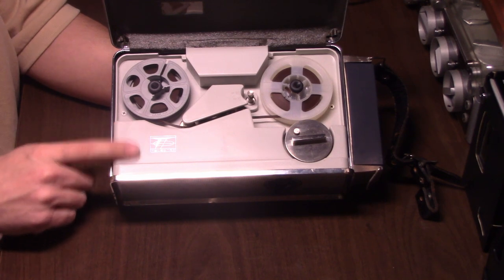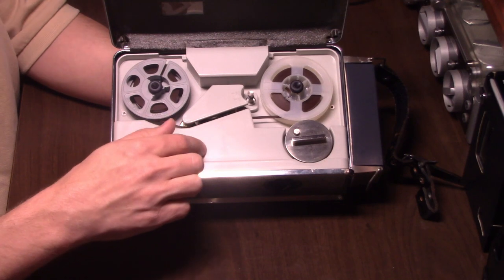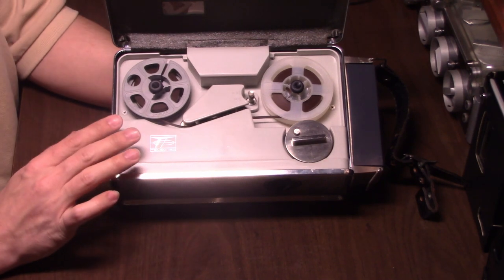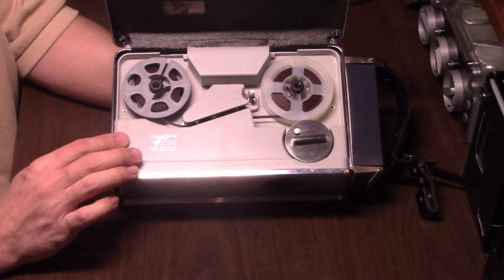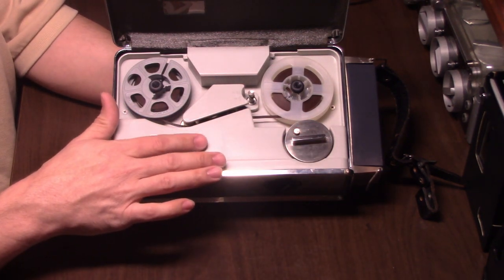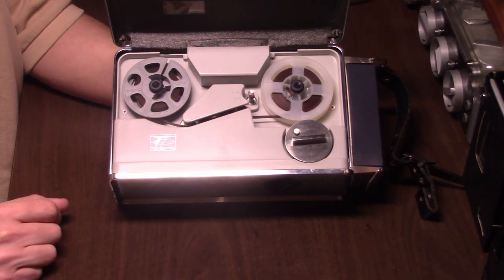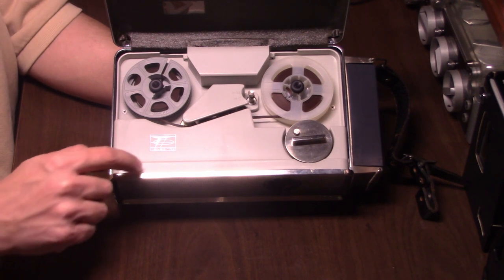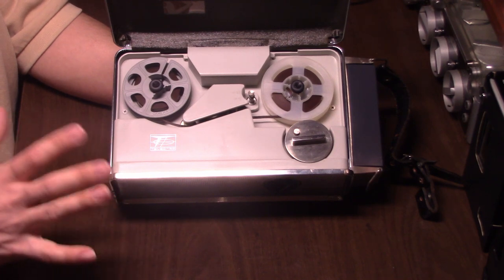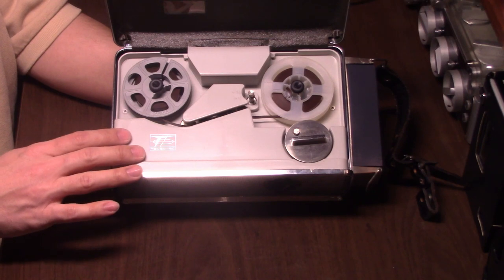I will warn anyone who might acquire one of these Telectros: this plastic is very thin — it feels very fragile. When you take it off to service the recorder it feels like it could break very easily. I saw another Telectro on eBay in bad cosmetic condition that had a broken-off piece of plastic, which adds to my thinking that this is a pretty easy-to-break plastic material. So just be careful.